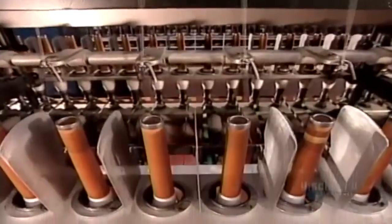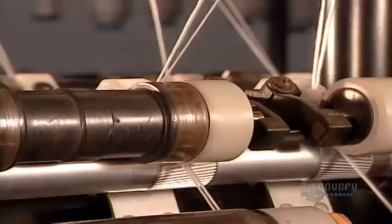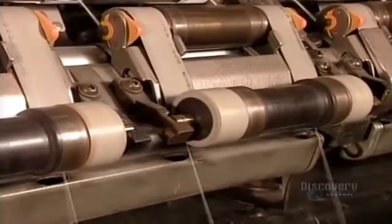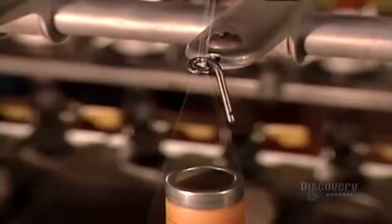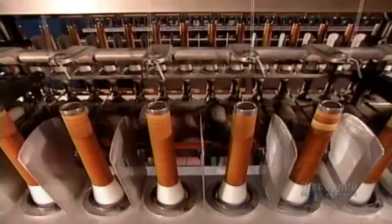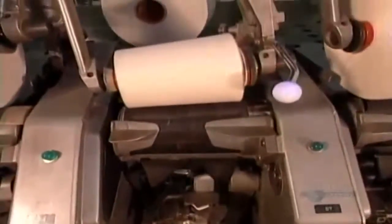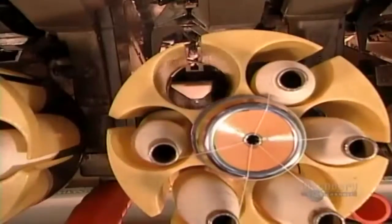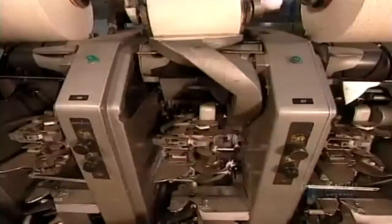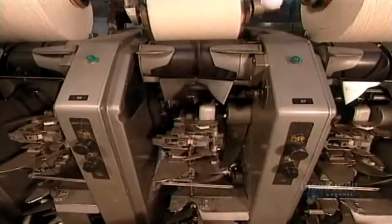Now they have to transfer the yarn from all these small spools onto huge industrial-size cones — 20 spools to a cone. One transfer method uses the winding machine. It winds the yarn from the first spool onto the cone, then automatically takes the back end of that yarn and attaches it with a knot to the front end of yarn from the next spool, winds it onto the cone, then attaches the back end to the front end from the next spool, and so on.